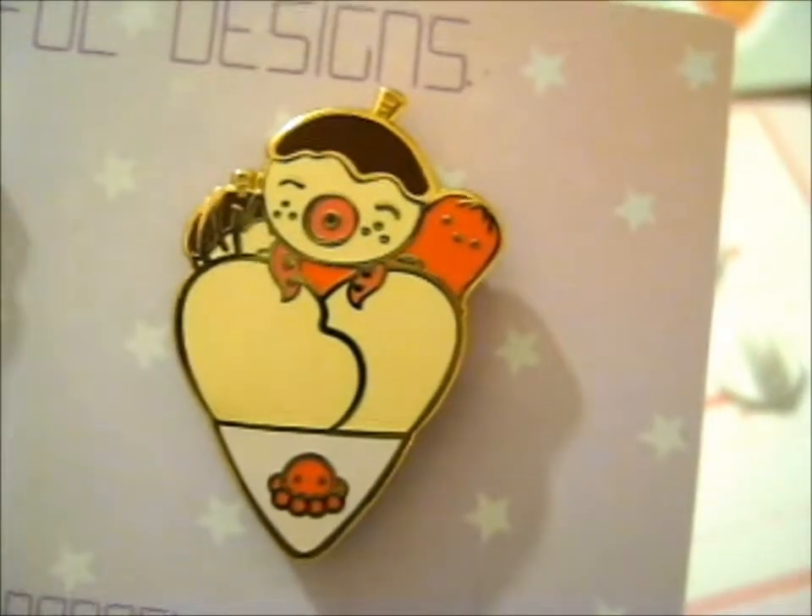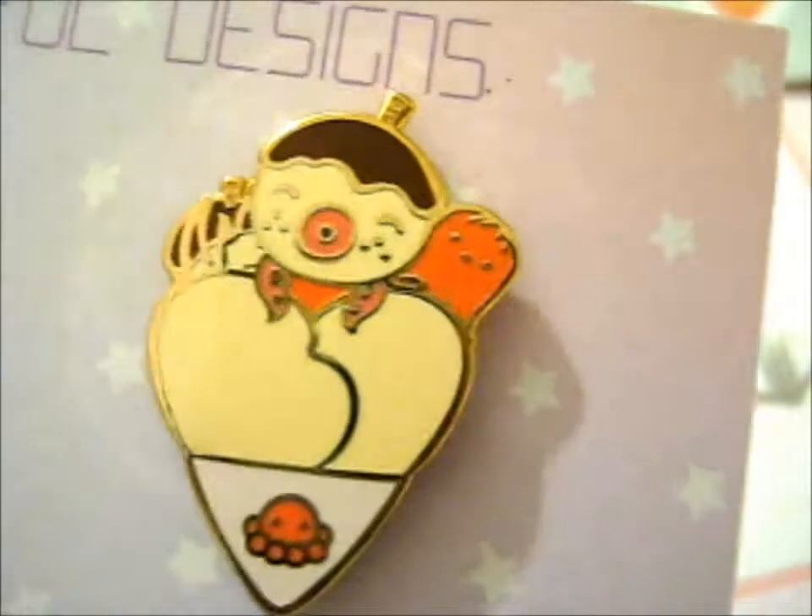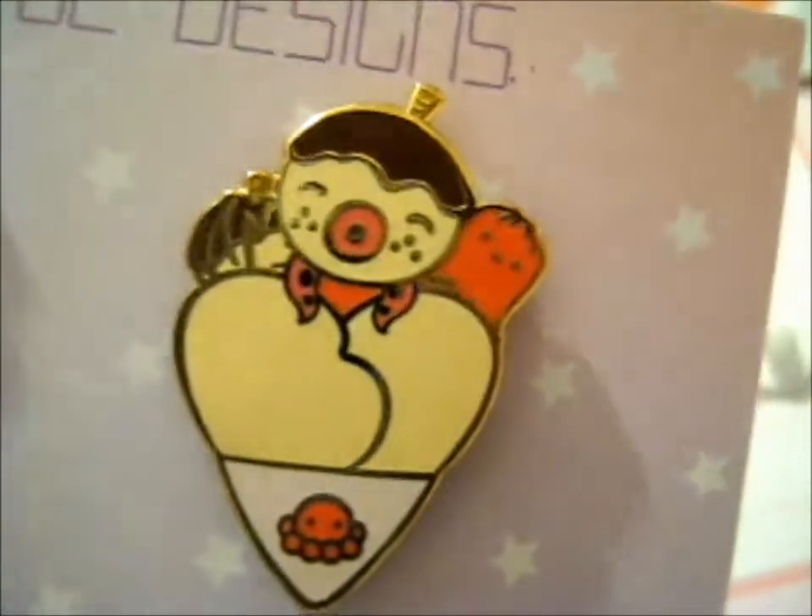First up, I couldn't resist — the Zucker crepe pin. And that's so awesome.